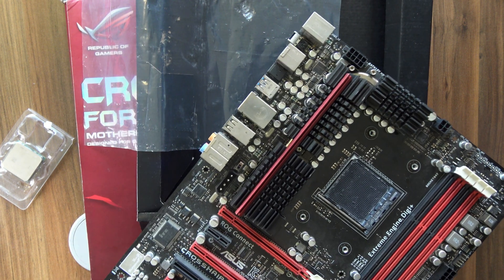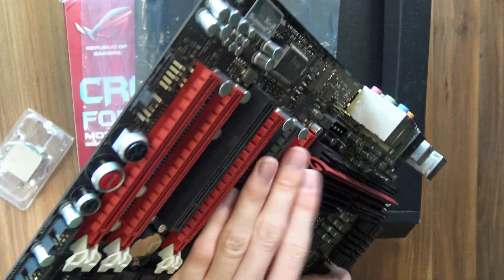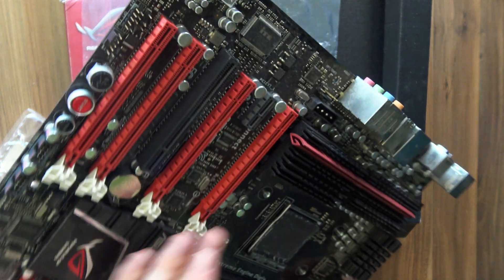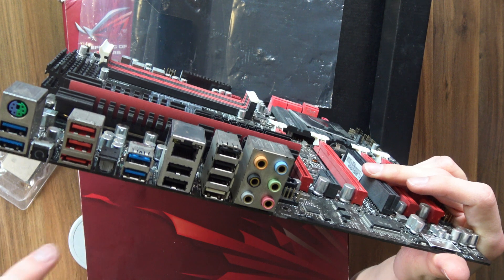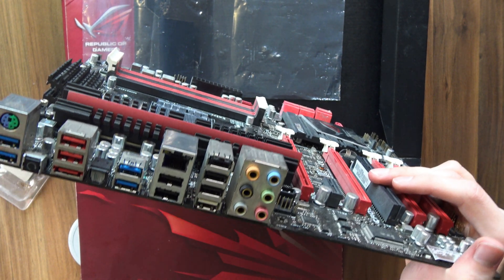And even beyond that, the amount of care that went into everything on this motherboard is insane. For example, this red part of the heatsink on the VRMs is the shape of the ROG logo. And the rear IO is also pretty impressive for 2011 — you have six-channel audio, tons of USB, gigabit LAN, four USB 3, optical SPDIF, eSATA, which was still a big deal back then, plus PS2 and two more USB 3. In 2011, this thing was a treat like no other.